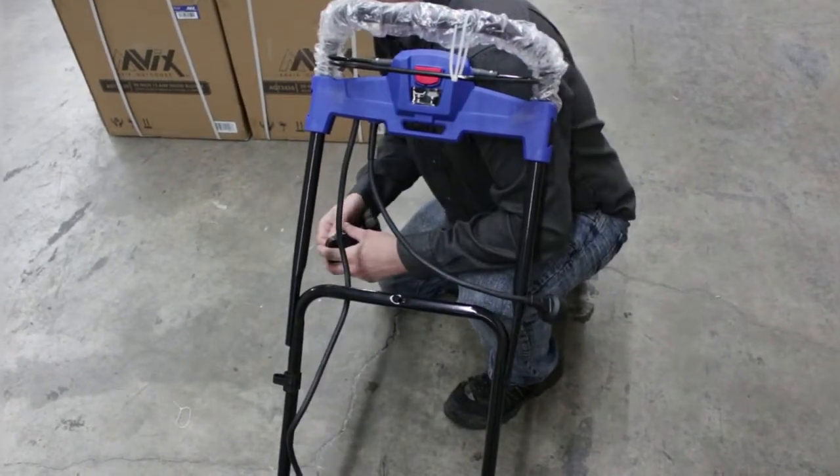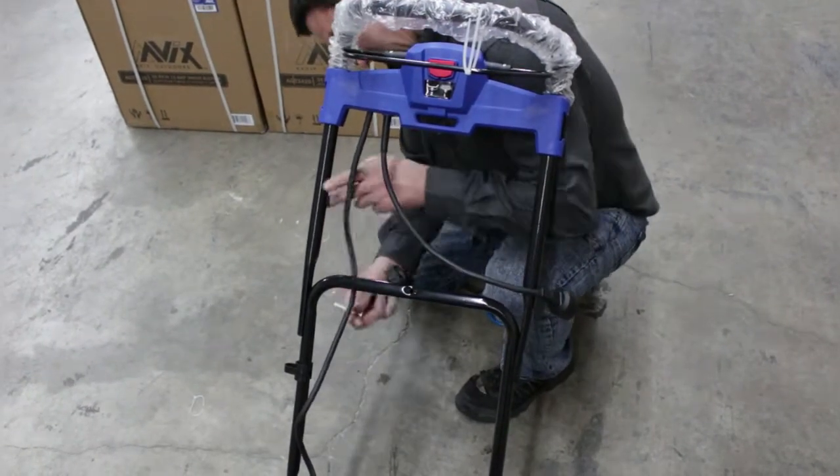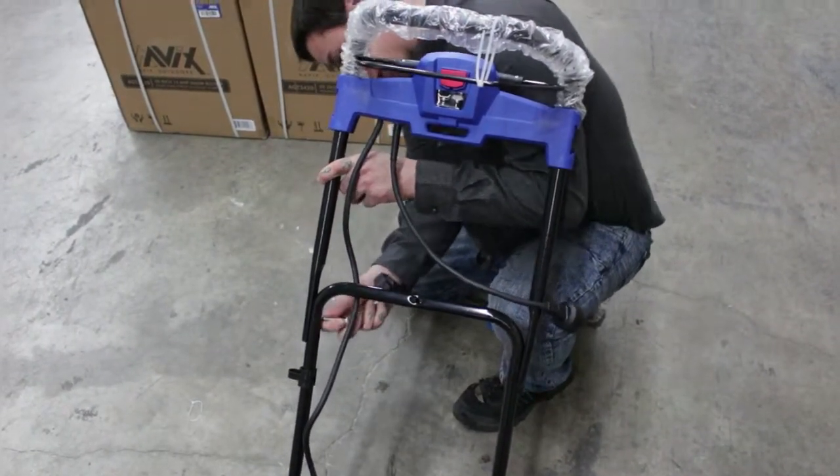The same thing will go for assembling the top. The square lock fits from the inside out.